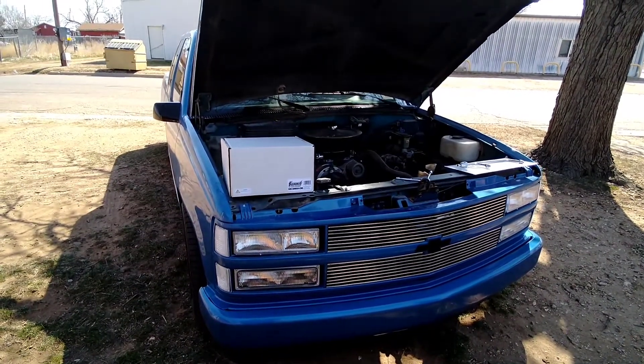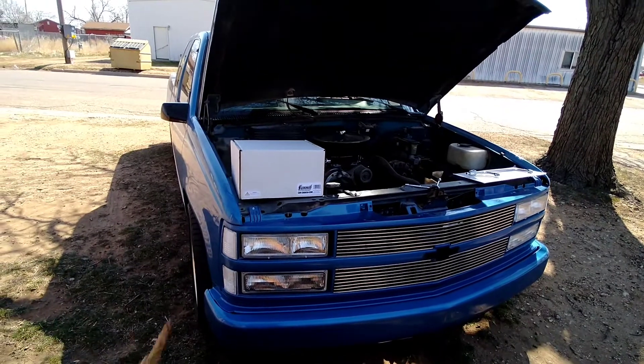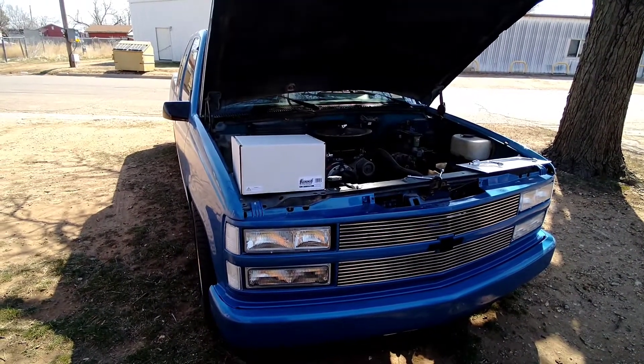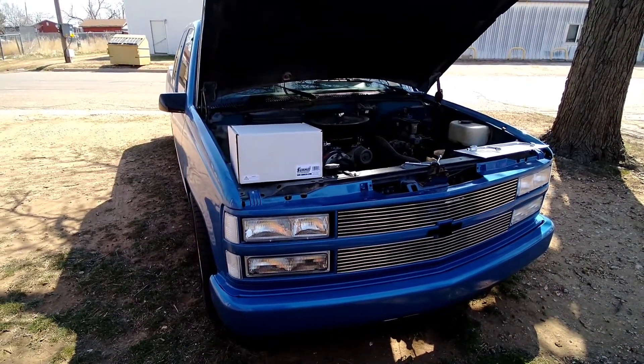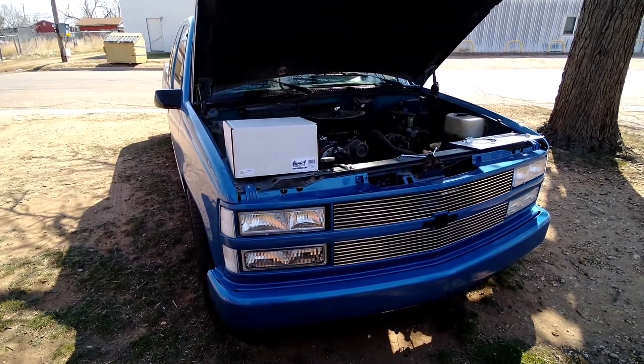What I want to do before I swap this thing out is let you hear it, because last time we went from an Edelbrock style carburetor to a Holley style carburetor, it changed the way it sounded. Not only did it perform better, it changed the overall way it sounded.